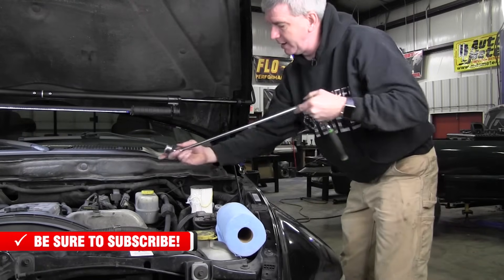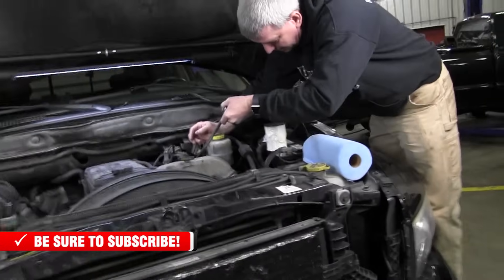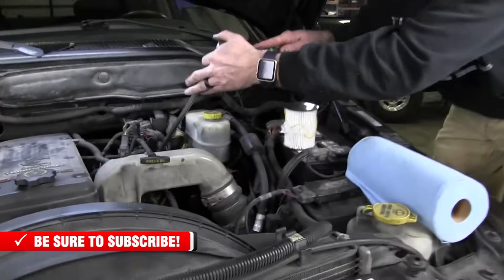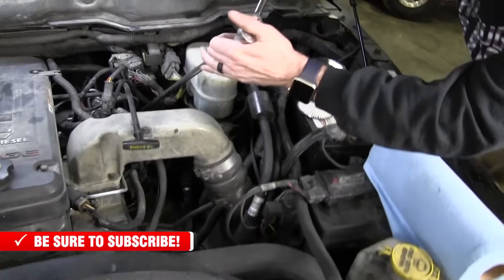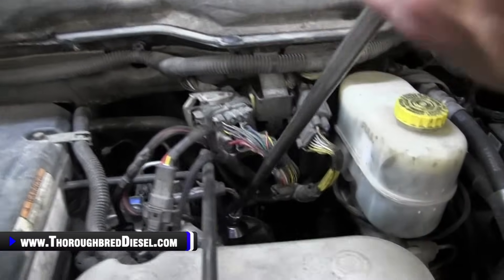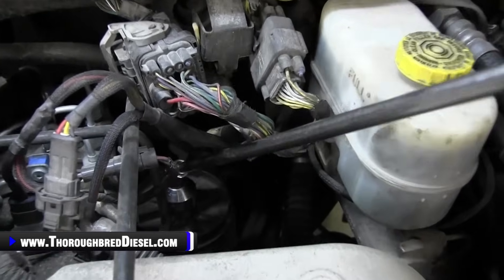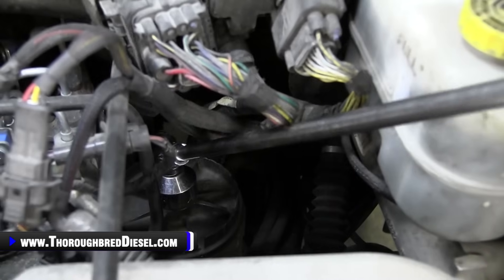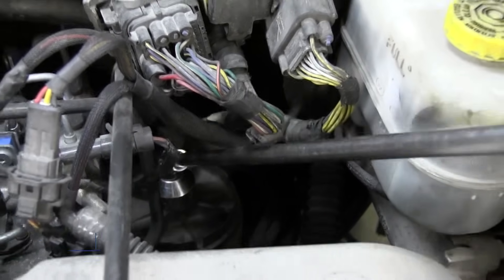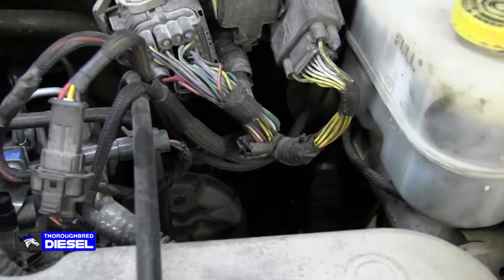I like the universal and the long extension because on the common rails there's a wiring harness that's right in your way. So we'll go ahead and take our lid off. Once you get it loose, go ahead and take it to where you can see it. You've got it all the way undone.